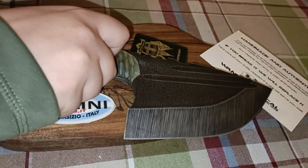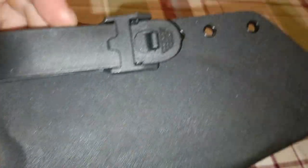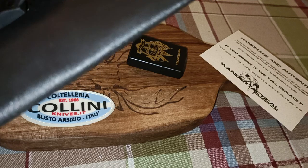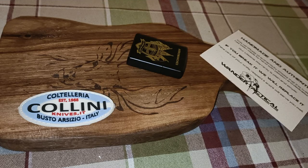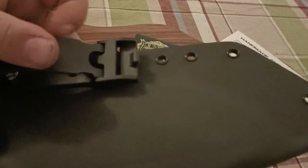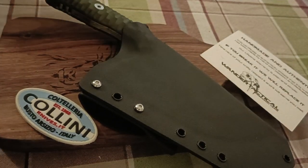We haven't talked about the Kydex case — it's very well made. It has this system where you pull down here. It's a pretty classic retention system: you bring it in, open it, do it again and it's closed. Thanks for watching everyone, and have a blessed day.